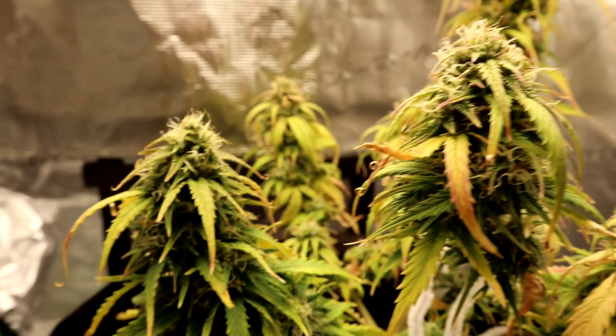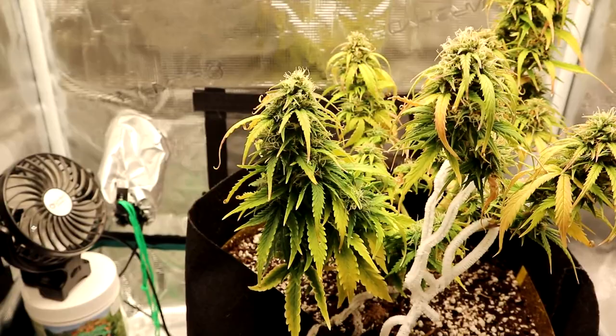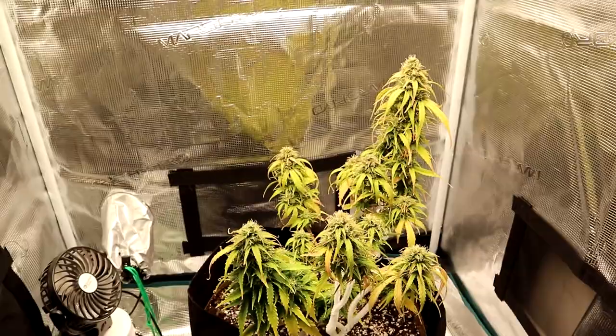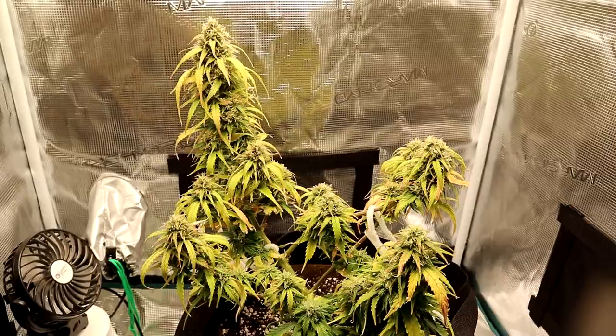I am very happy with how the buds are developing. We've got some beautiful colas — look how thick even that secondary one is, coming right off the very bottom of the plant. You can see why LST is a great option to really improve your yield. Even on a plant like this that had a really difficult time, we've managed to get quite a bit of flower development.